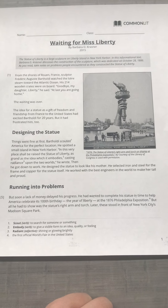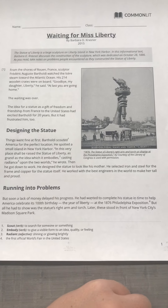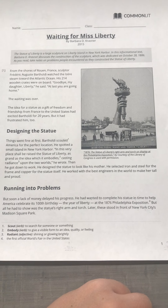Let's look at the picture and the caption. 1876: The Statue of Liberty's right arm and torch on display at the Philadelphia Exposition. Alright, turn the page.